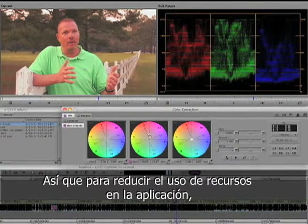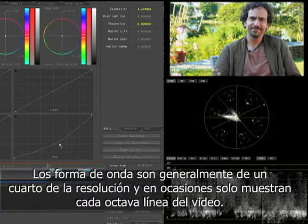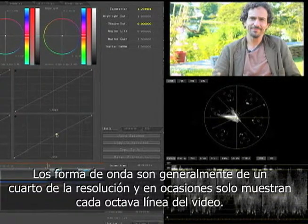To lower the drain on the rest of the application, the waveform monitors are usually only a quarter resolution at best. Sometimes the waveform monitors in the app only sample every eighth line of video.